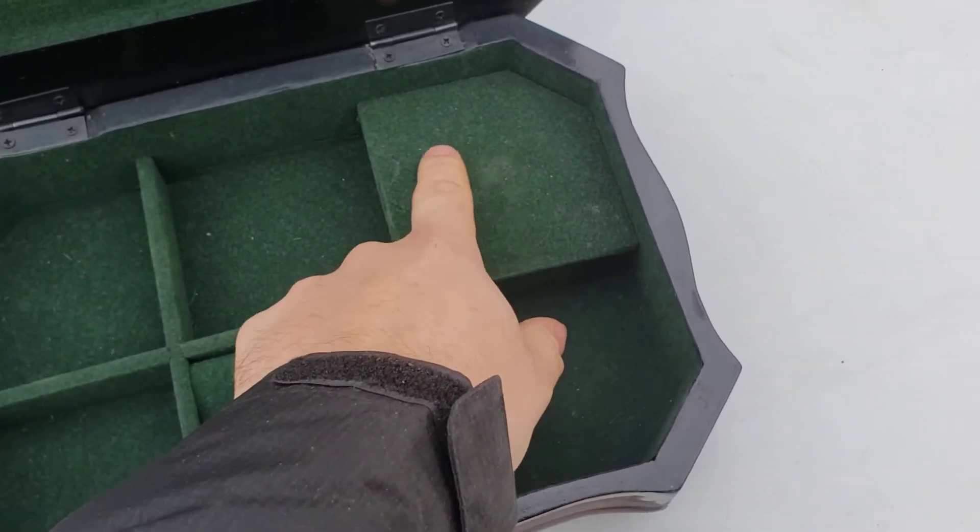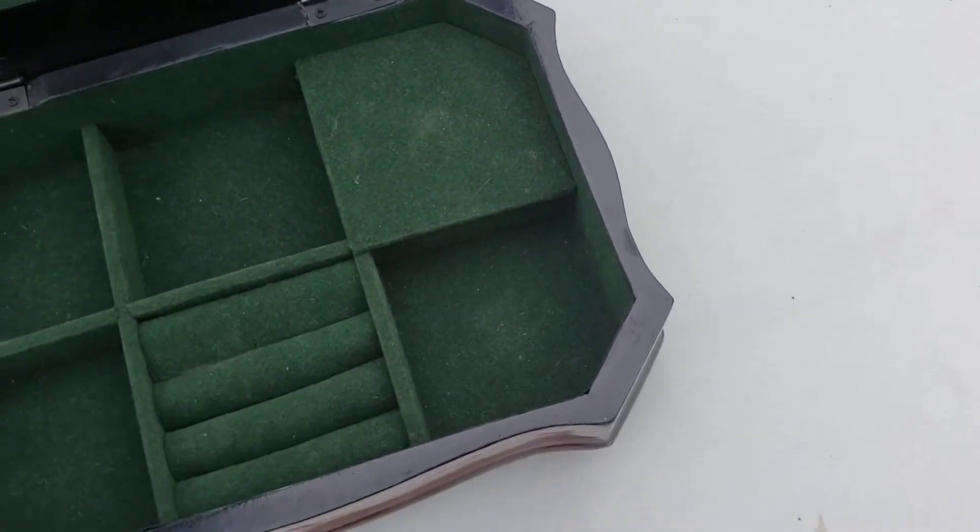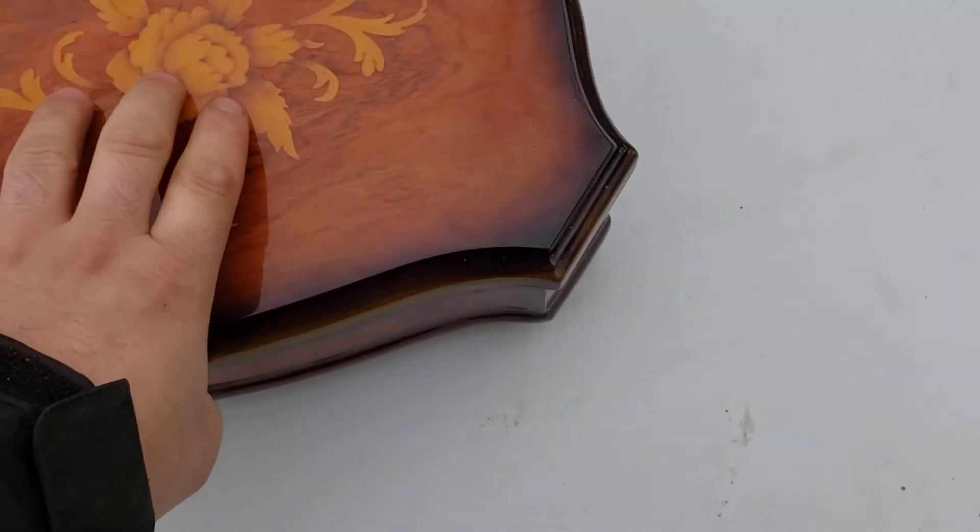This is the music box. This is where it's stored at. And I'm going to let you listen to it.